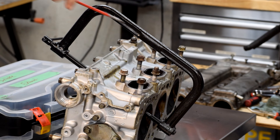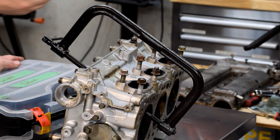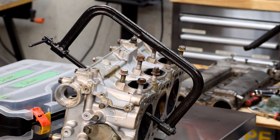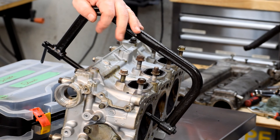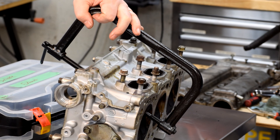Here you can see the valve spring compressor in place. This end is resting on the valve head, this end is resting on the spring retainer cap, and this is the crank end right here. All we have to do to get the valve off is hold onto this and turn this down. Once you hear that pop, that's when the retainers have popped free of the retaining hat.